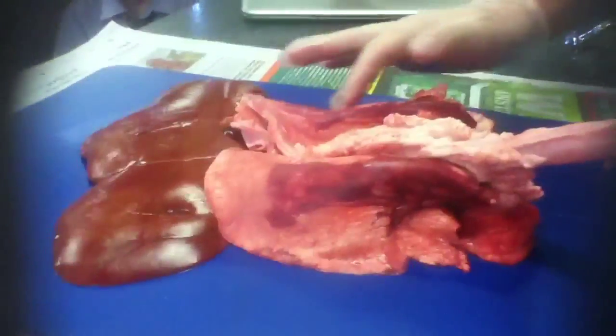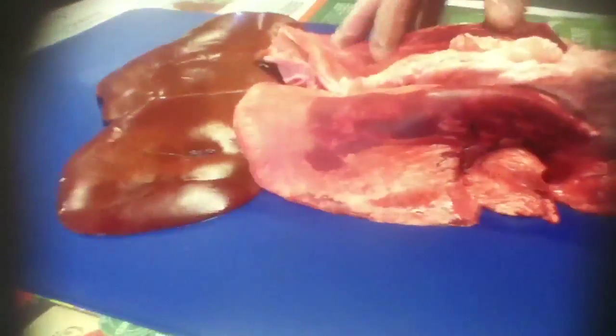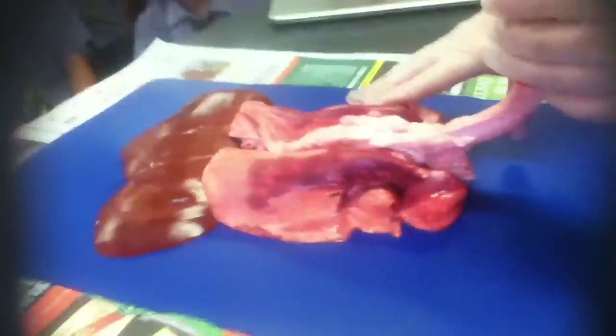Now, these lungs don't look like much, but you can see it's red. This is all our capillaries, our blood vessels going through here, and that's the blood that's left over that's still there. You can see they look very red. So right now these are totally deflated, so what I'm going to do is attempt to inflate these.